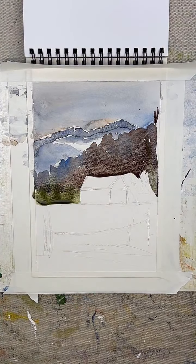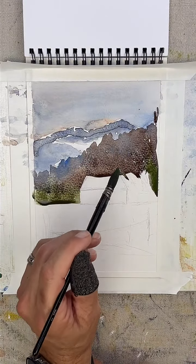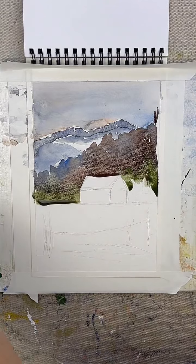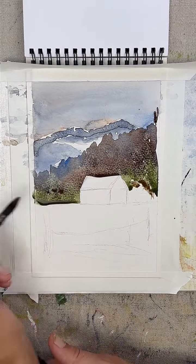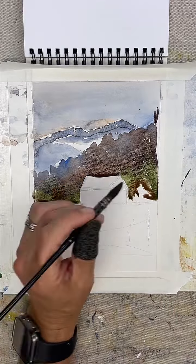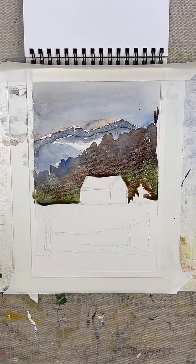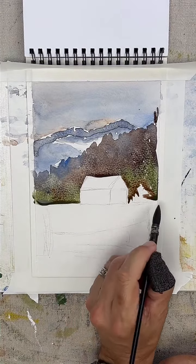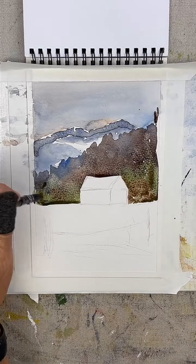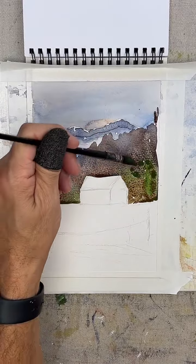Let's keep that edge nice and sharp as we work our way down here. What's the opposite of green? Some red — let's put some red in here too, get some of those grays down in here. So let's just tap this edge to make it pretty sharp. I really like these Raphael brushes — they're synthetic, no squirrels are missing their tails, and from what I understand they act just like sables, which is pretty cool.